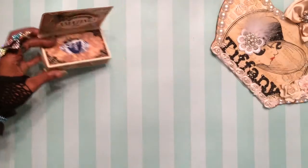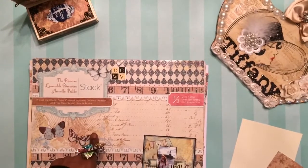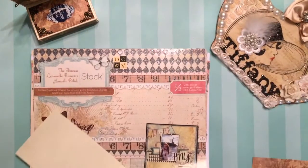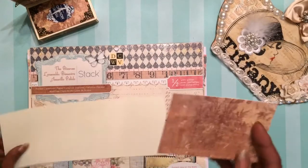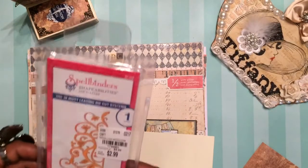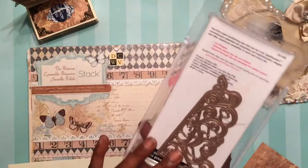I used the Primrose stack by DCWV. I literally think there were only two pieces of boy paper in the whole entire stack — at least what I would call paper that looks like you can use it for a man. And this Cream Recollections paper from Michaels. This die — absolutely love it.